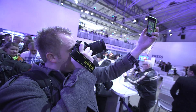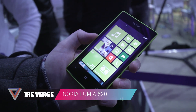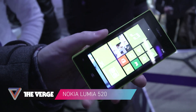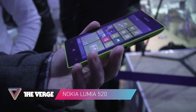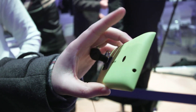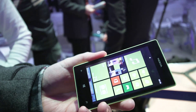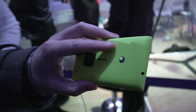Next up is the Nokia Lumia 520. So this is Nokia's budget Windows Phone 8 device — it's the cheapest one that they've got coming out this quarter. As you can see, it's a fairly small device. It's four inches, and it's kind of a little bit chubby, but it's got the same sort of design and colouring as the high-level Lumias.